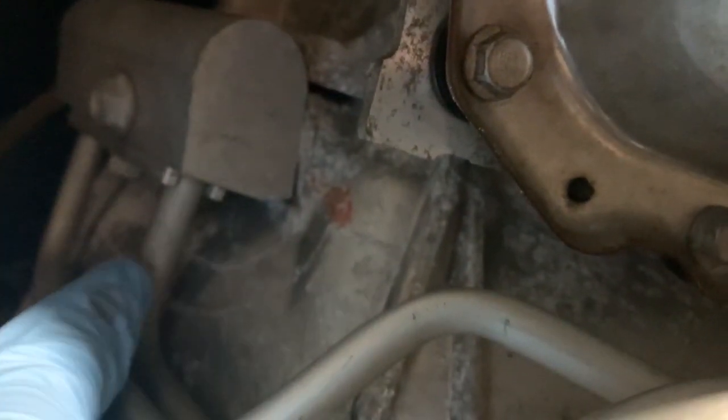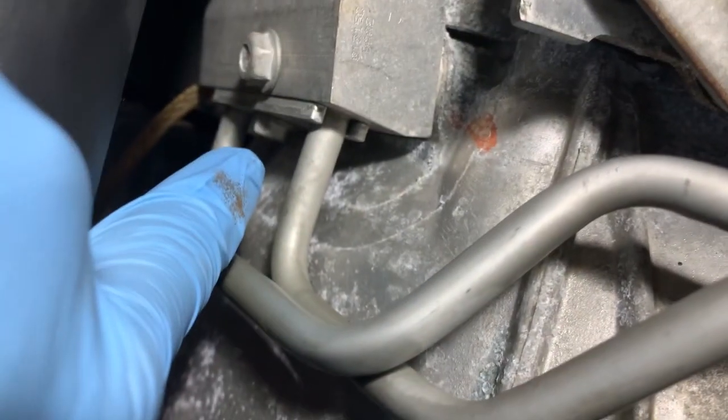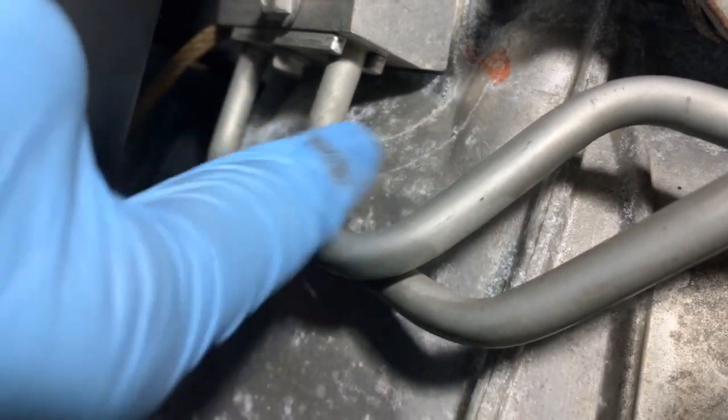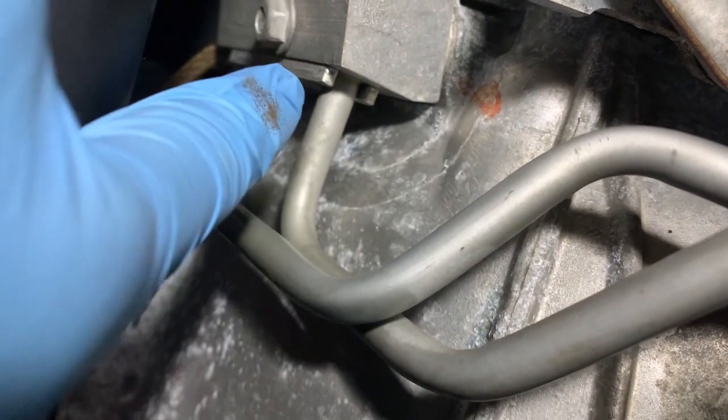Some of them have these little retainer clips here that you can pull out, work the line out, and take the block off. It's a little low light under here. Some have little retainer clips — you pull them off, pull the lines out, and pull the bypass block off. This one does not — it has a bolt right there. I kind of like this style better; no clips to drop or lose.